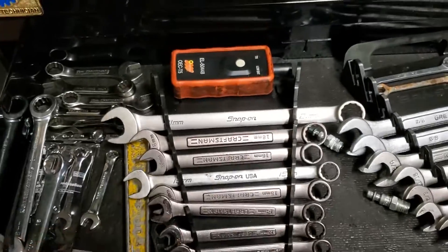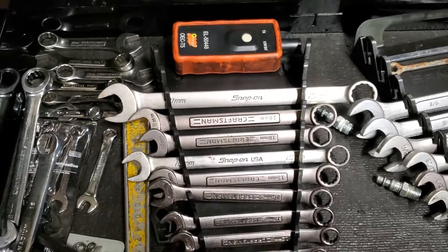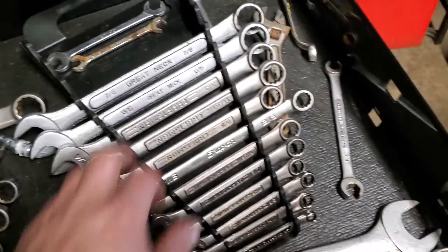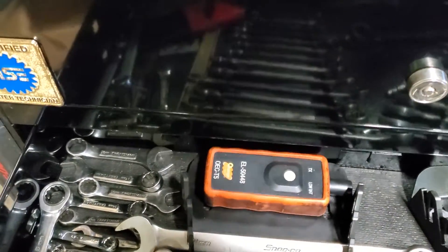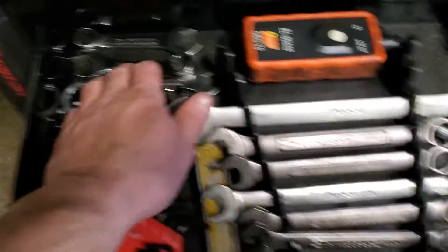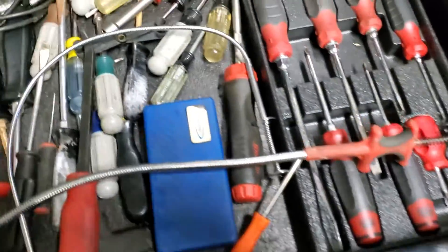Top drawer wrenches — I got Craftsman, some Snap-on, the popular stuff. Craftsman does great. A lot of this is just cheaper stuff I don't use at work. GM tire sensor learning tool, Allen wrenches, stubby wrenches, manifold spreaders.